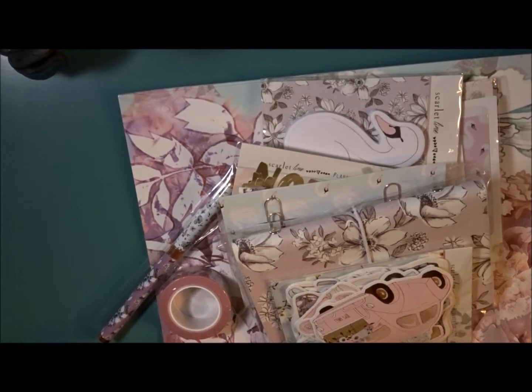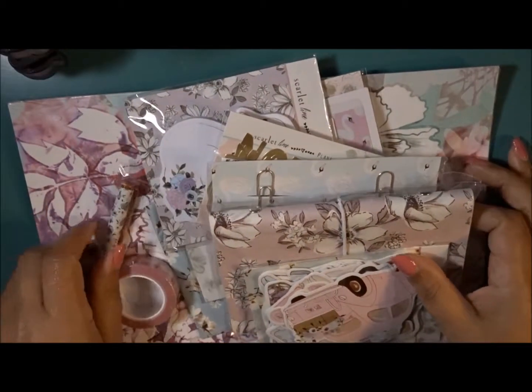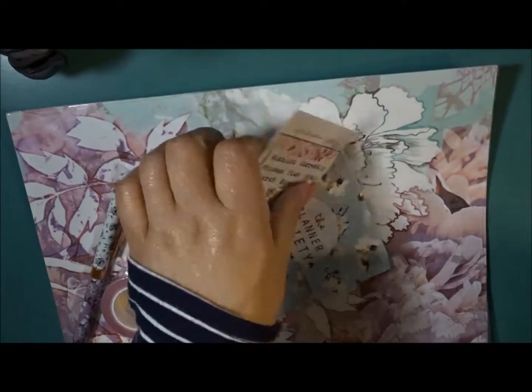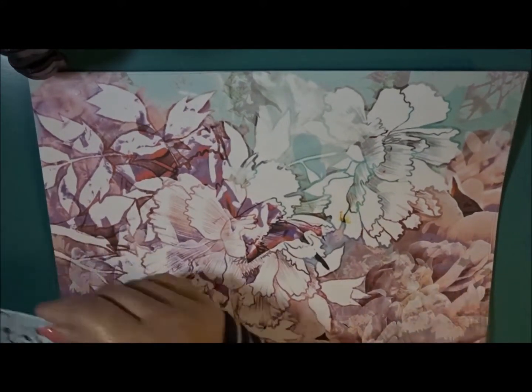Wow, wow, and wow. You get a ton of stuff as usual — not sure where to begin so I'm just going to grab and go.